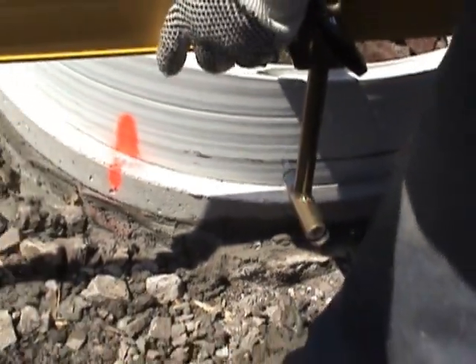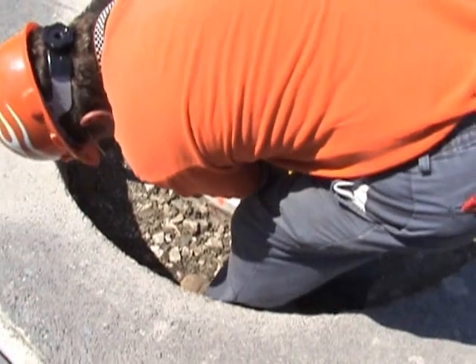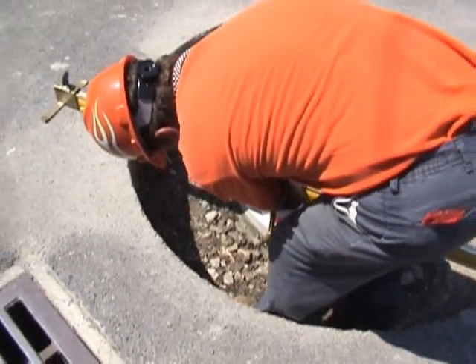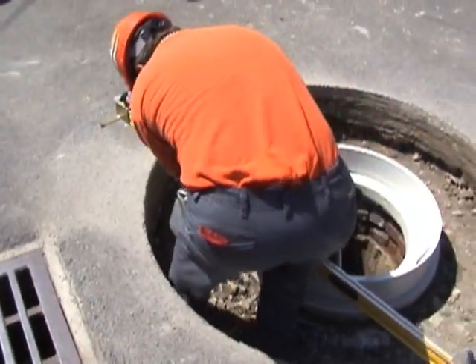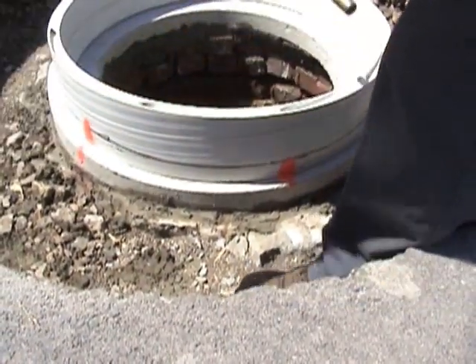We're using the Easy Slope marker to put a line on the liner. We're going to cut on that line with a battery-powered saw, and that's going to give us the correct height and slope to bring the frame to road level. You want to continue around the liner and get the mark all the way around.